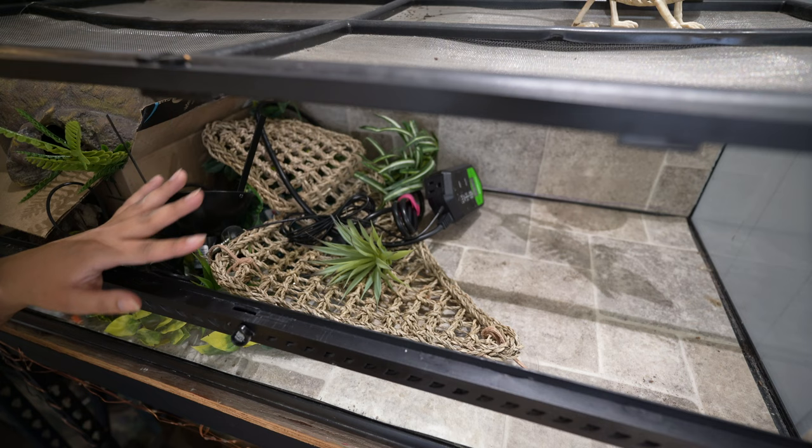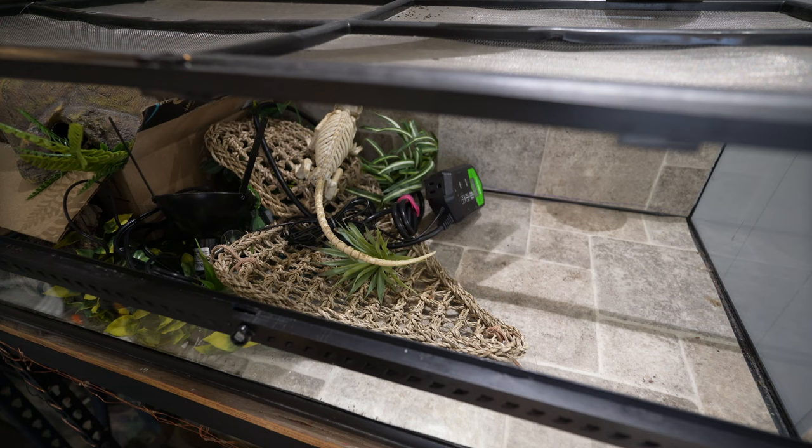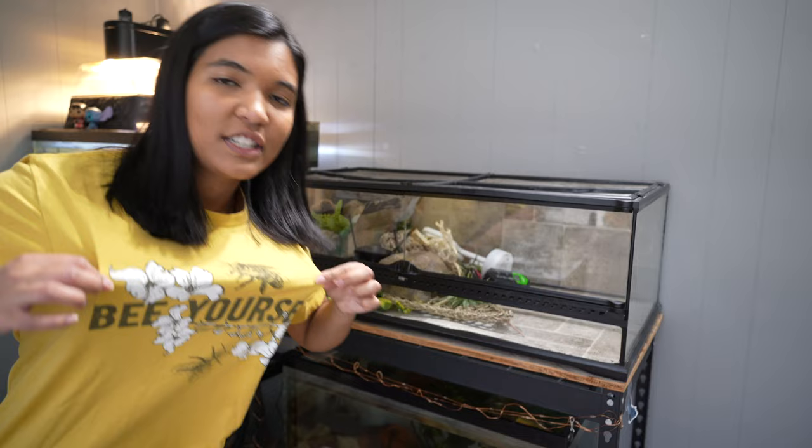The idea is basically that this stuff doesn't slide around too much during transit. We'll bring this little guy and the good old cactus light — excuse the cheesy pun.